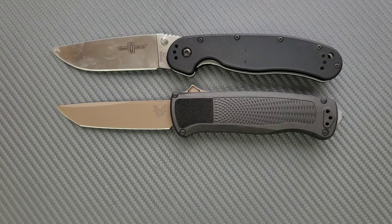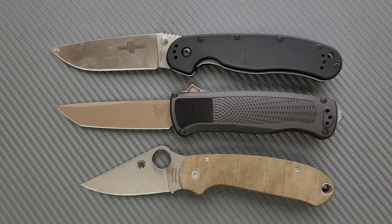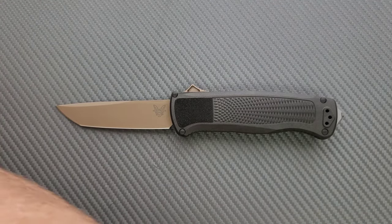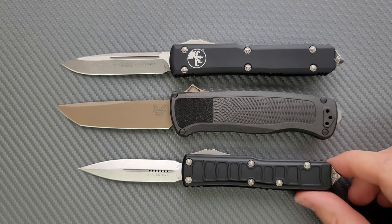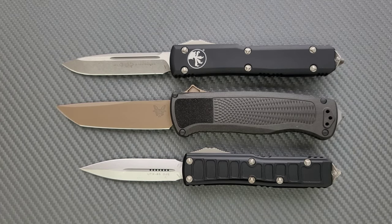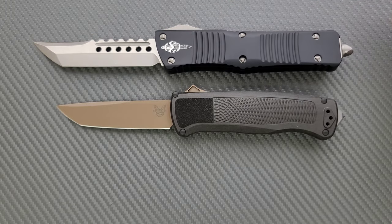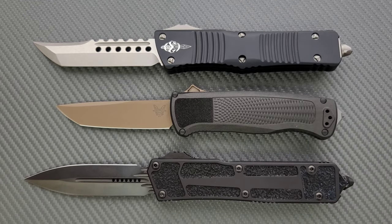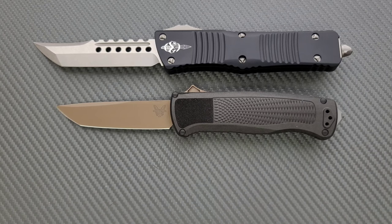Let's do a couple more. Up against the Benchmade Bugout — definitely bigger than the Bugout. And also definitely larger than the Spyderco Para 3. For OTF size comparisons, up against the Microtech UTX85 and the Microtech Ultratech — that's probably the best comparison. It's a little bit longer than the Ultratech, even including the glass breaker. Up against the Microtech Combat Troodon and the Microtech Scarab 2 — not quite as big as those monster boys.